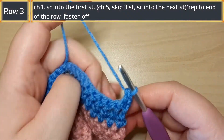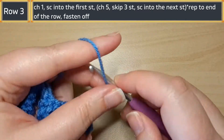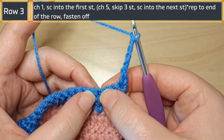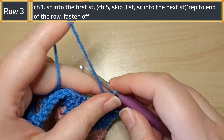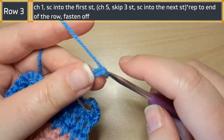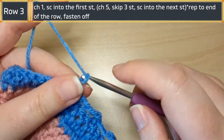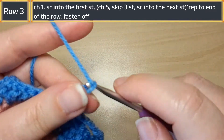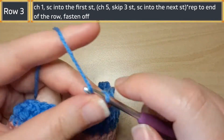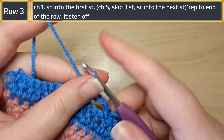For row three, chain one and then single crochet into the first stitch, then chain five. Skip three stitches — one, two, three — and in the fourth one you're gonna work a single crochet. You'll repeat this: chaining five, skipping three, and single crocheting into the following stitch, all the way to the end of the row. Then you'll fasten off your work and you're done. So again it's chaining five, skipping three, and then single crochet in the fourth.